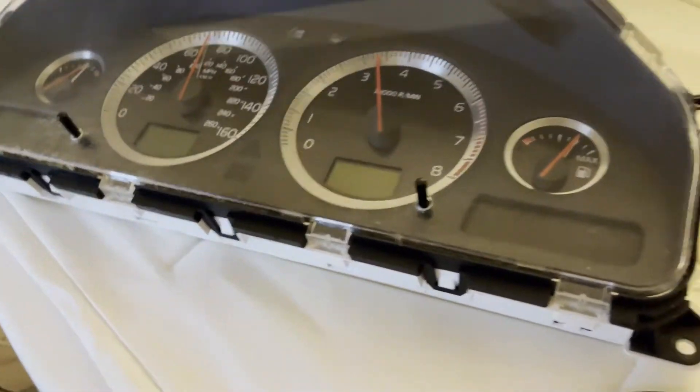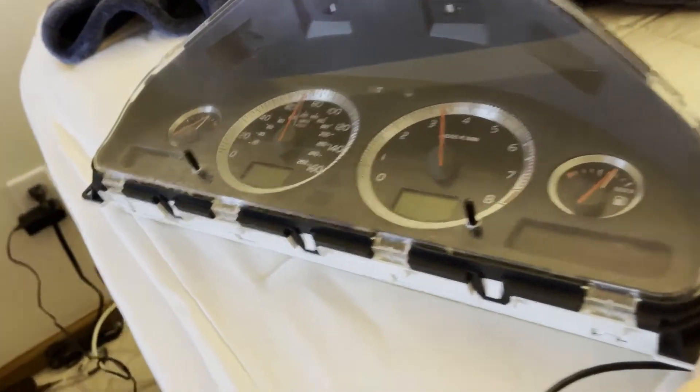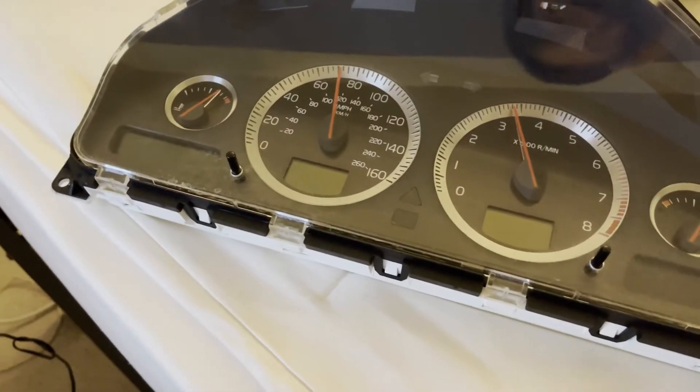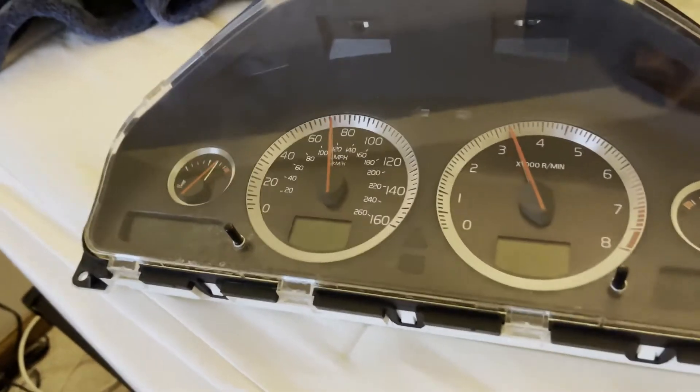I honestly haven't tested this — this is the log that we just made in the other video on how to make a log. Hopefully it resets the service reminder on this DIMM that I got from the junkyard.